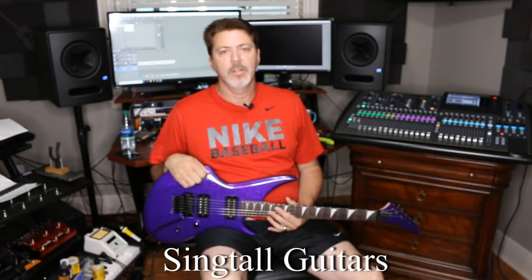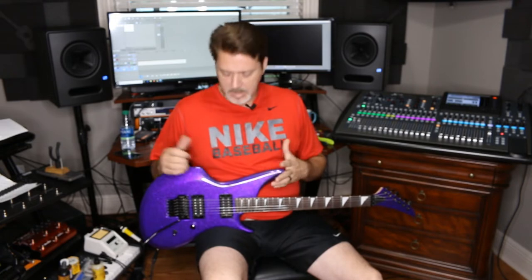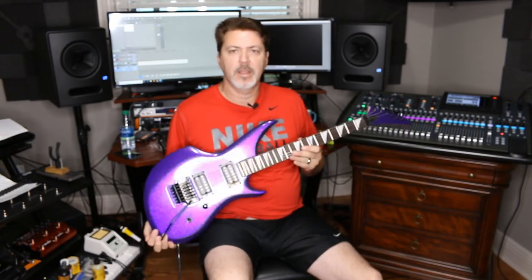I'm back. Today I'm bringing you a preview of one of my guitars. This is a new model. Right now I give every guitar a code name, so this was code named Dragon when I was making it — I don't know why, just that's what worked for me. So this body shape is my Dragon shape.